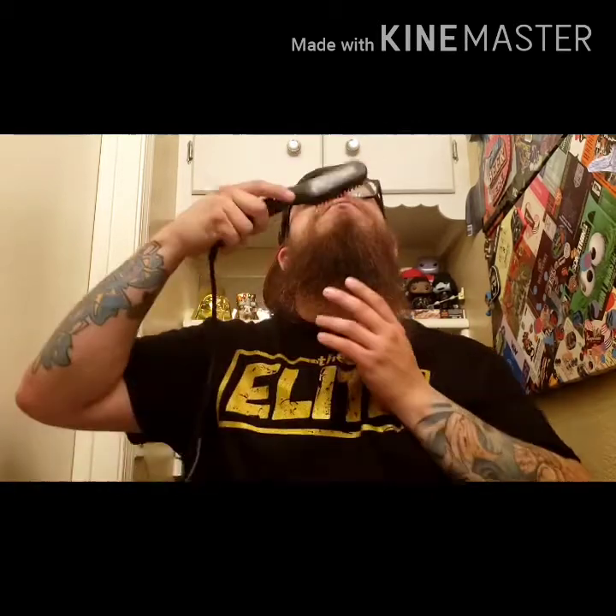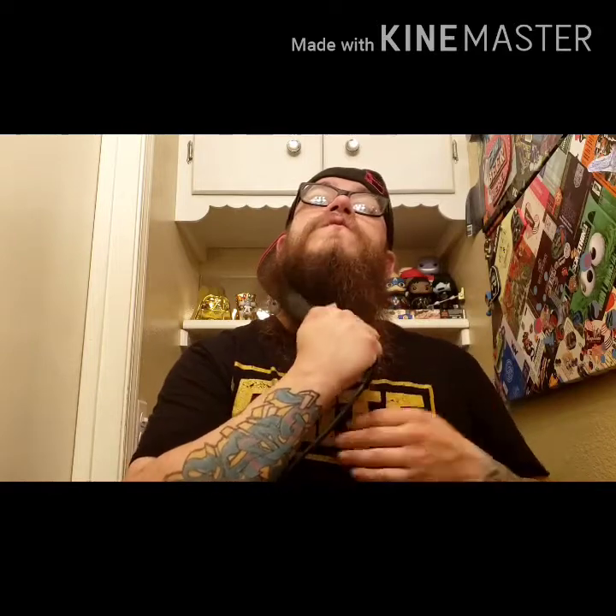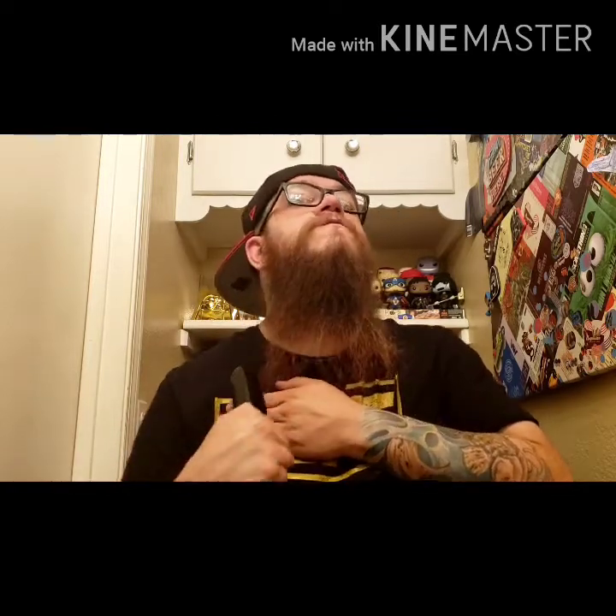I've seen other irons and stuff like that before and I just wasn't interested in straightening my beard. But this thing — as you could tell, you saw when I turned it on, it heated up really fast, got hot really quick. And it's doing a really good job straightening my beard. Not too hot — I can definitely feel it getting hotter, the actual brush, but nothing that's going to burn my skin. It's hot, but it's not crazy hot. Going through the beard with relative ease. It's a pretty good brush — it doesn't really pull on the hair at all.